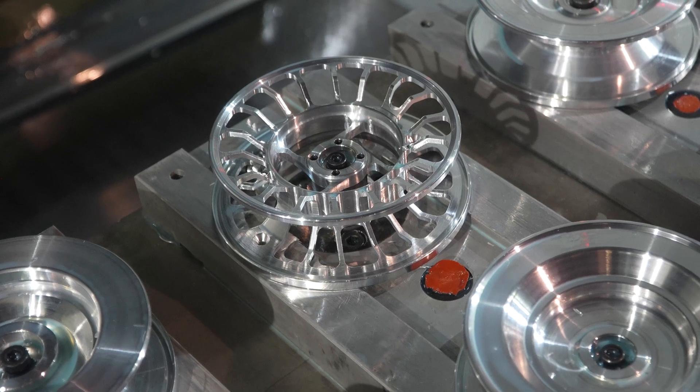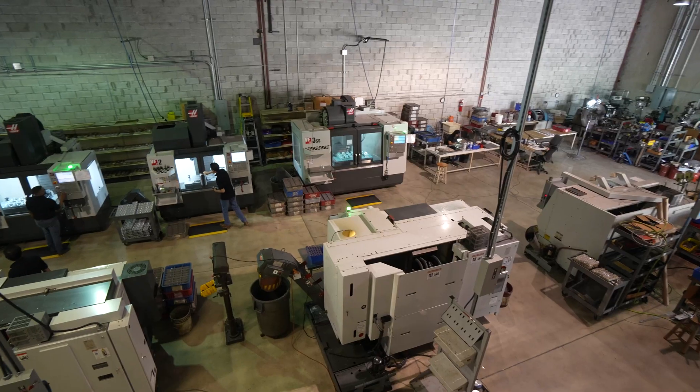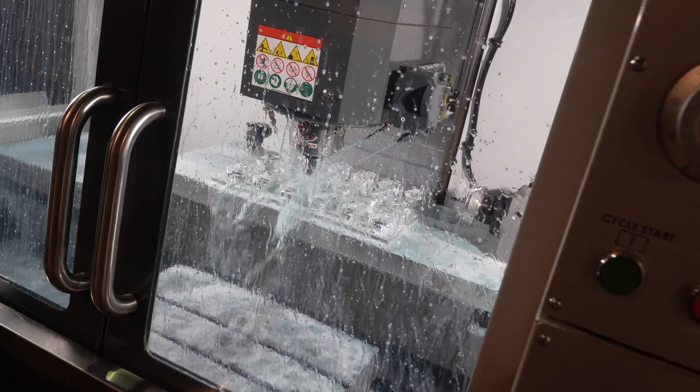All our product is made in the U.S. — Nautilus Reels, made right here in Miami, Florida, on Haas machines.